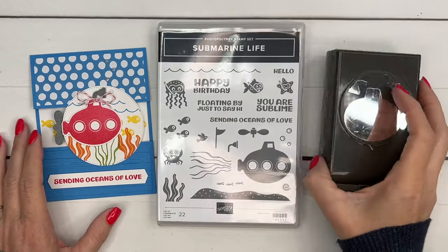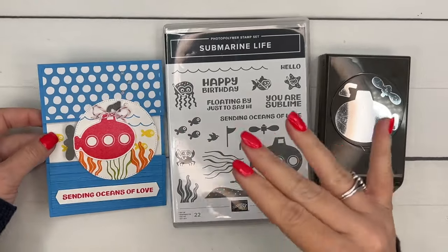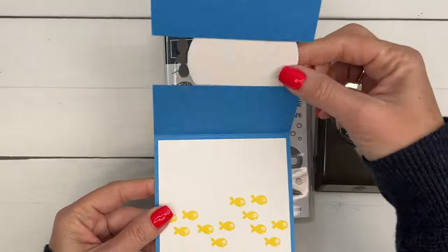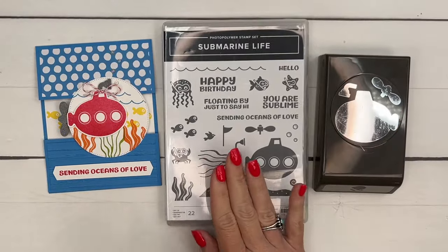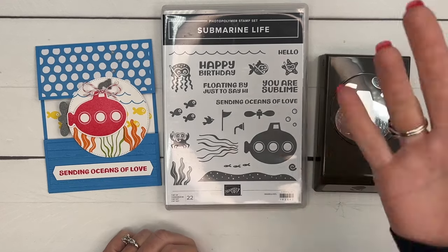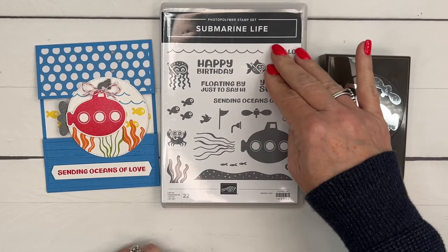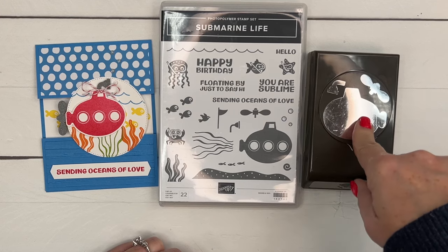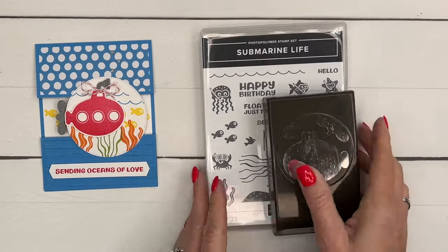Hey everybody, Erica Sirwin here from Pink Becker Designs. I've got another fun fold Submarine Life card for you. This is a bridge card where you create a bridge between your two pieces of your card front. Really easy to do. This is a really fun stamp set — it lends itself great for kids, but you could use it for adults too. There are 22 stamps in this set plus a punch, and you know how I know everyone loves the punch? Because they always sell out.